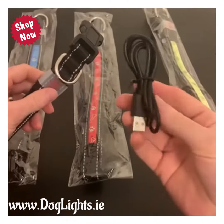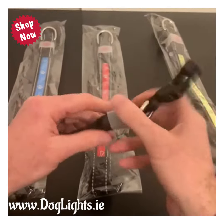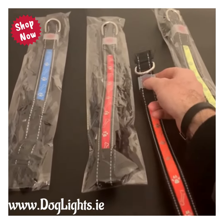Here you have your USB charging cable, which will work in any USB port. Now we're going to get the lights on and see what this looks like in the dark. You have a couple of different modes: flashing, slow flashing, and steady.